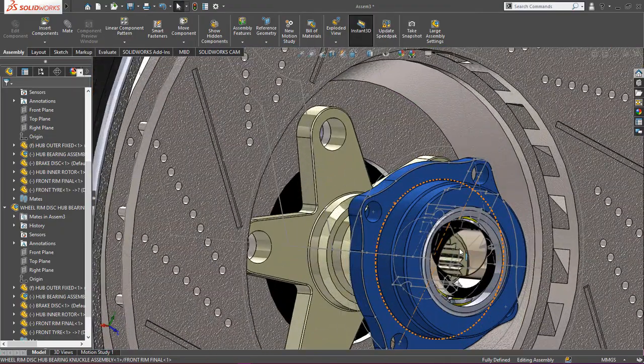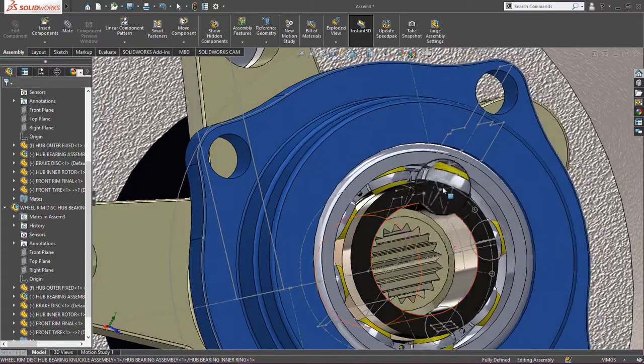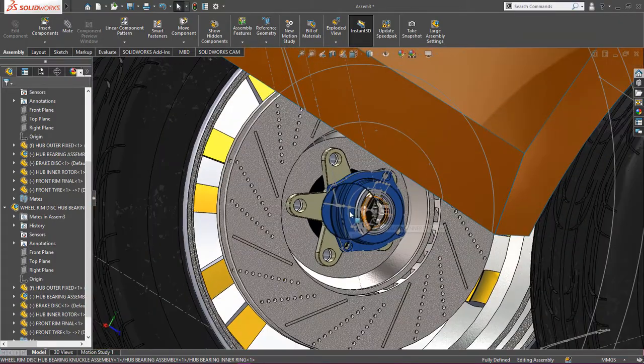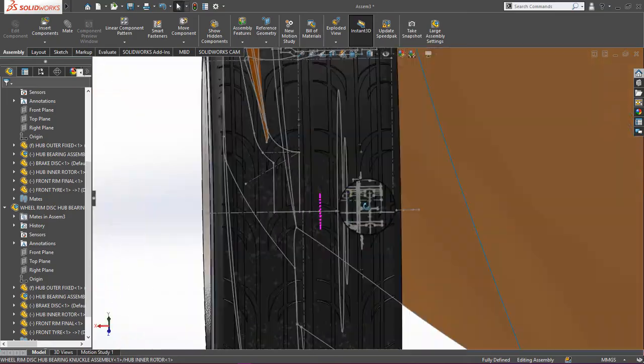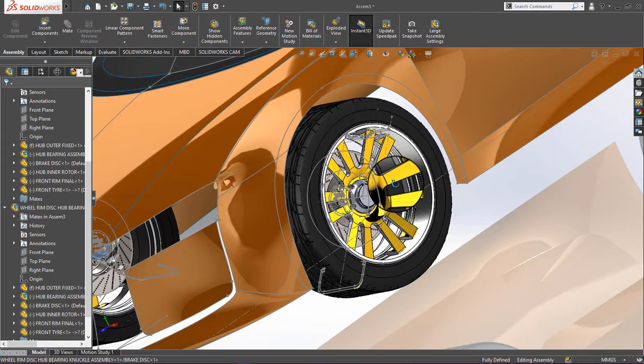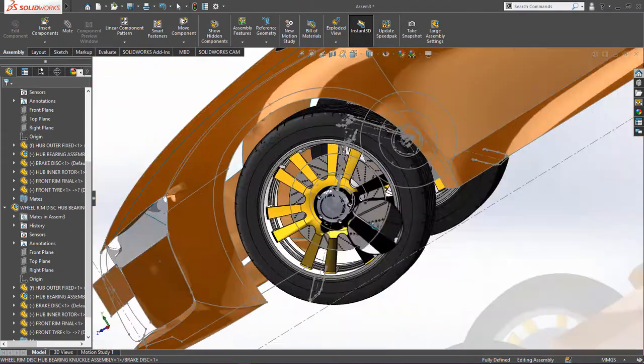You can see the disc brakes, knuckle joint, ball bearing assembly — everything is included. You can zoom in to see all the details. All of these component videos have already been uploaded.